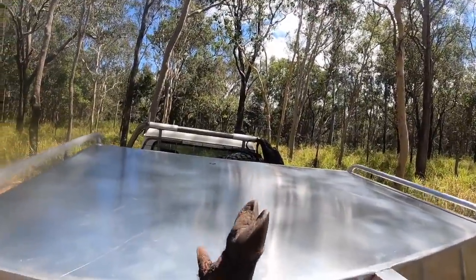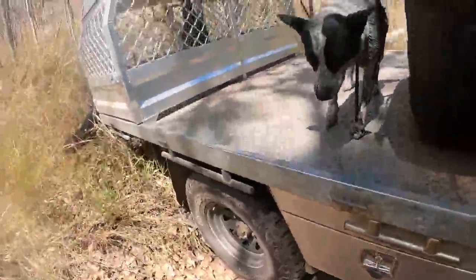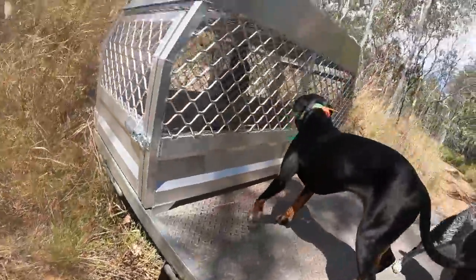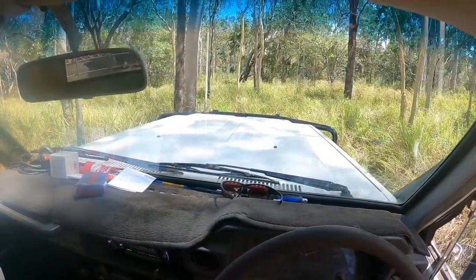Quick tip for you guys: if you need to drag a pig out of somewhere, always hook the rope around his jaw. If you're pulling it forwards, all the legs and everything fold backwards, allowing you to pull it through tight timber and what not, and all the bristles face the right way. It just makes your life so much easier.